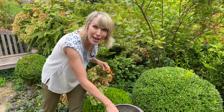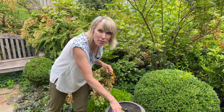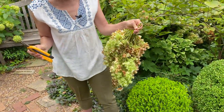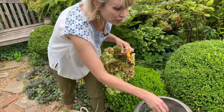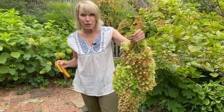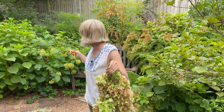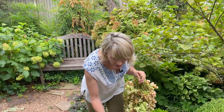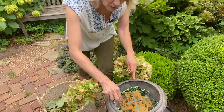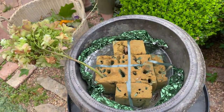In this case I saved some wet foam oasis that flowers were nestled in — though it could easily be dry foam since this is going to be a dried arrangement anyway. I just want something to keep the stems in place, because these flower heads can be pretty heavy — a lot heavier than dried Annabelles or other more delicate varieties. With all that heft they can be pretty top heavy, so I want something to secure them.